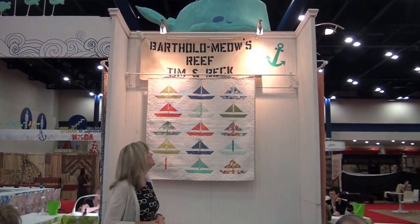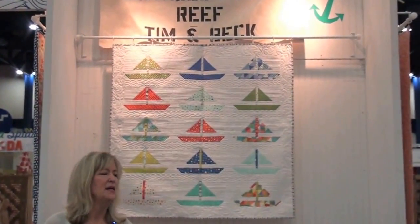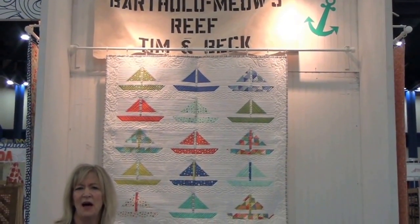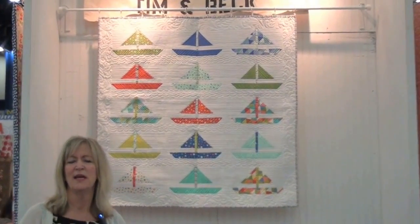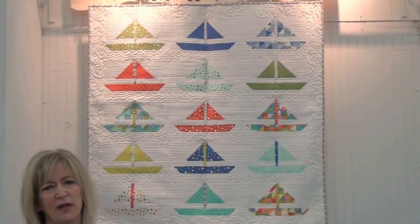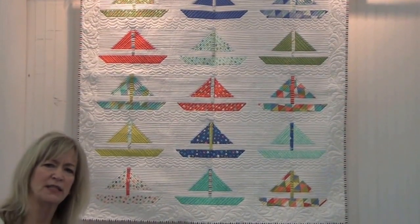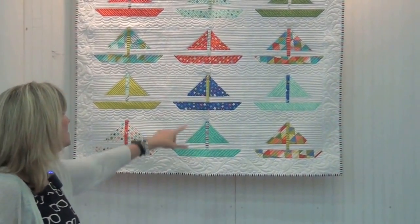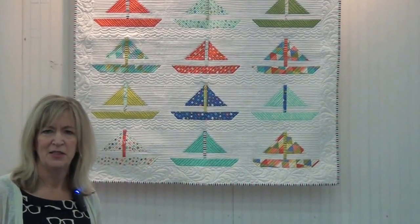This collection is a new design by Tim and Beck — Bartholomew's Reef — and it was actually the inspiration for our whole entire booth design. It has little swimming cats in it, so we took the water theme and did Make a Splash with Moda. This quilt features a new pre-cut called a slice — a 10-inch square cut in half diagonally — with a really fun technique used to make these particular patterns.